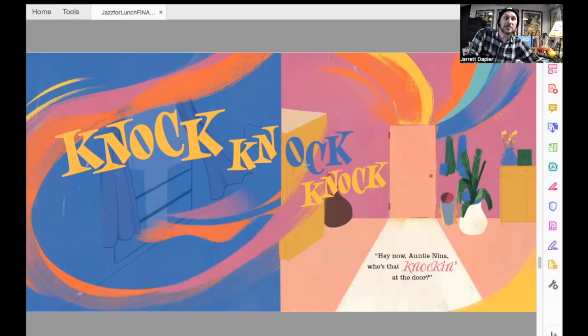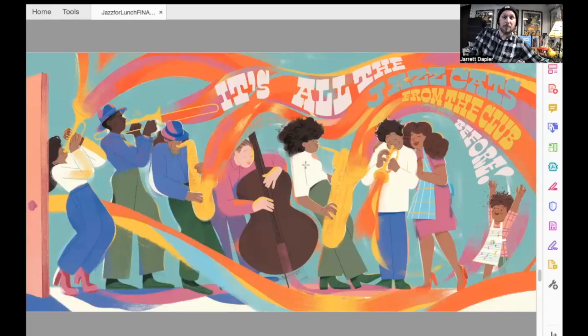Hey now, Auntie Nina, who's that knocking at the door? It's all the jazz cats from the club before! It's all the musicians from the stage. And Junior down here is just cheering while Auntie — who I think maybe has a thing for the trumpet player — is happy also.